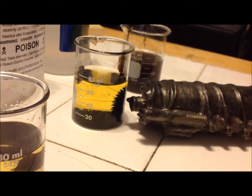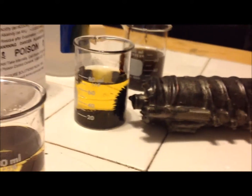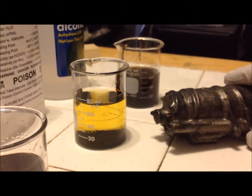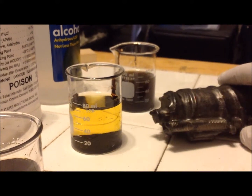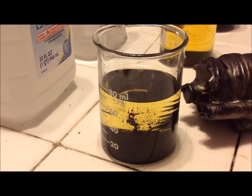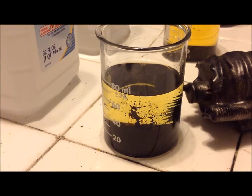Here you can see the electromagnet with the 100% methyl. It's really cool because if you pull the magnet away, the glass immediately becomes clean — goes back, away. You can see that the glass is almost perfectly clean.